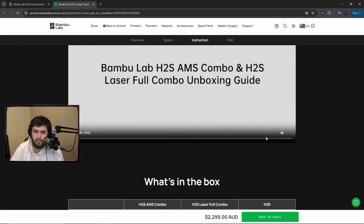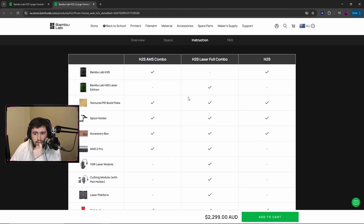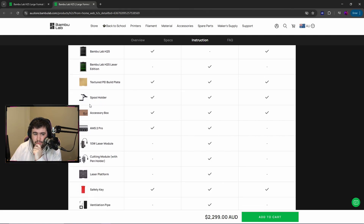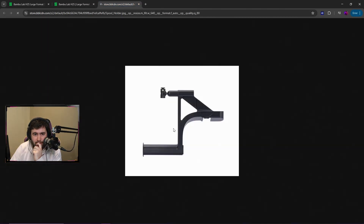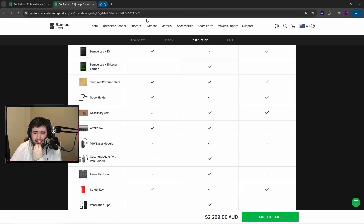Looks like an unboxing video — oh, this is quite a nice table actually, I quite like this. And they have an upgraded spool holder design. It's kind of like the A1S in a way — interesting.